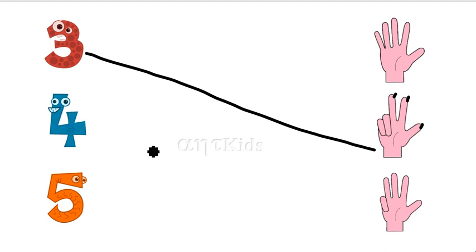Four. This is number four. Where is four fingers? One, two, three, four. Match.